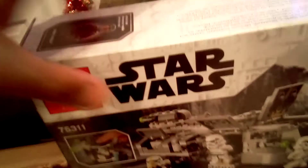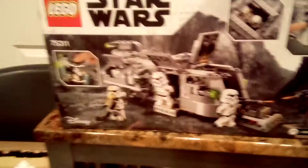Right there is Greef Karga. Now let's take a look at the box on the back. The back box shows that the Troopers are coming out there to fight Greef Karga on the fall for Mandalorian Season 2.